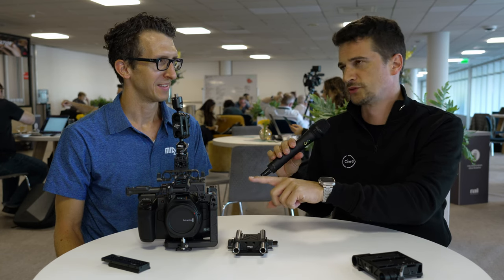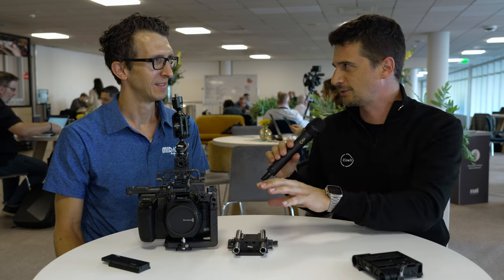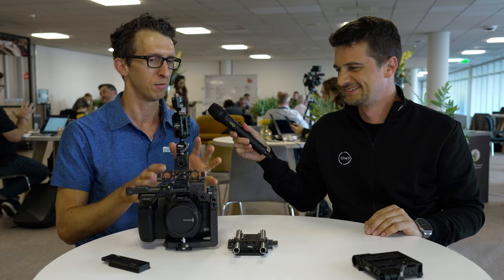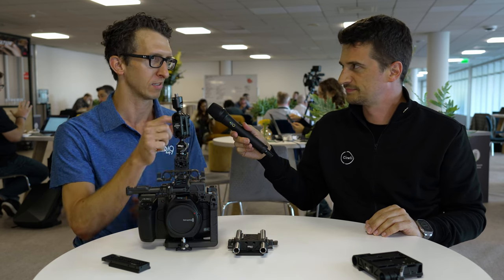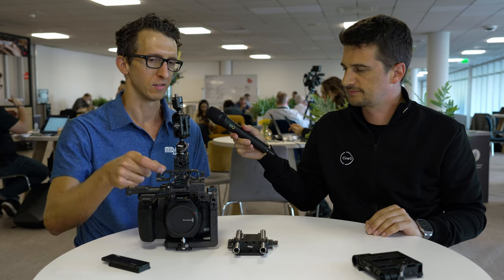We have a Blackmagic Pocket Cinema Camera 6K here, and confusingly they just released another one — the body is kind of the same but the screw is different and they dropped the word 'pocket' from the name. I guess it never did fit in your pocket. This cage is compatible with both versions: the 6K Pro G2 and the new L-mount full-frame camera. There's an adjustable screw that attaches to those two variations on the camera body.